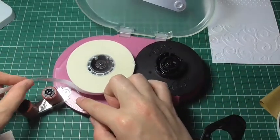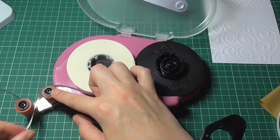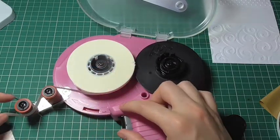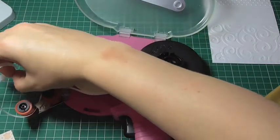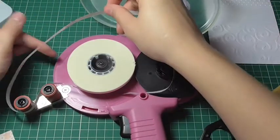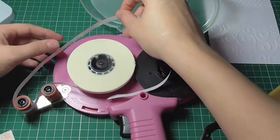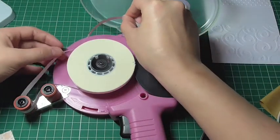You'll want to wind the tape up over this first cog or this first roller, and then underneath this second roller. You then want to wind it right the way around, up and over the top. There are direction arrows on the gun to help you with this, but it's nice to have a video version.